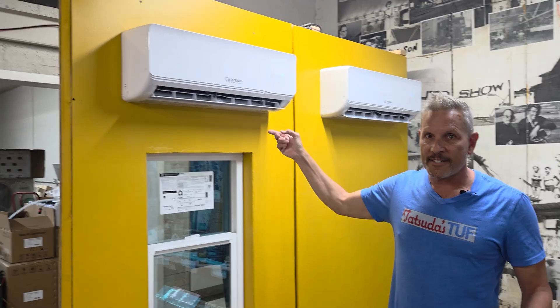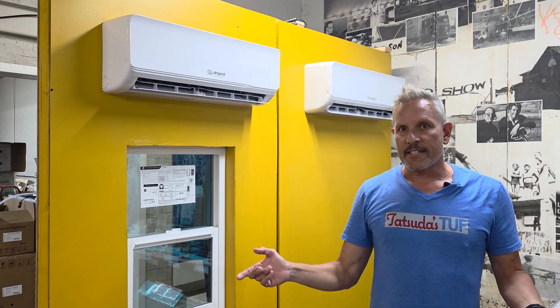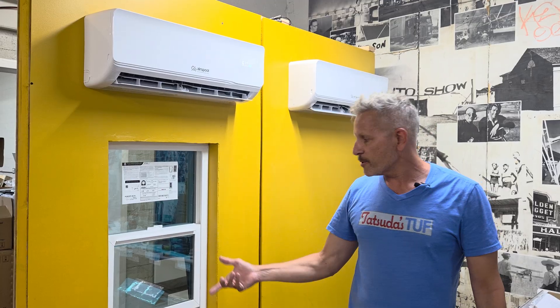These are ductless — because there's no duct work, there's no loss. Better control, much more energy efficient. These are 21 SEER. Your normal outdoor/indoor unit for a split system is normally 14 SEER. So even when this is running on grid, it's about 60 percent more efficient than your normal unit. Your standard unit these days is 14 SEER. If you've got an older unit, 5 or 10 years old, you're probably at 12 SEER. The coil gets older, gets derated — 10 SEER. So on grid, this is much more efficient.